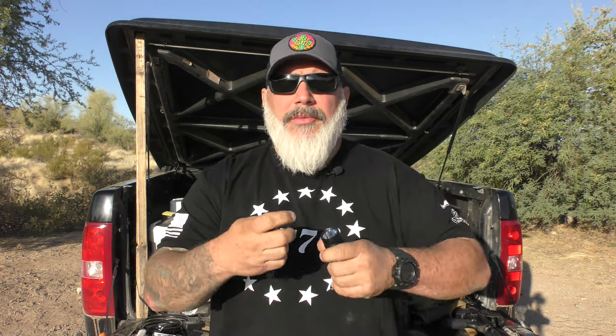Hello everybody, welcome back to the channel. If this is your first time here, welcome. Today we're going to be taking a look at three very popular lights from a very popular light company — that is Streamlight. We're going to be taking a look at the MicroStream USB, the MacroStream USB, and the Protac HLX. These are three wildly popular flashlights for daily carry. We're going to compare them, pro and con them, and see which one may fit best for your needs.